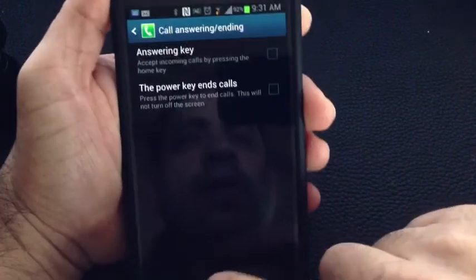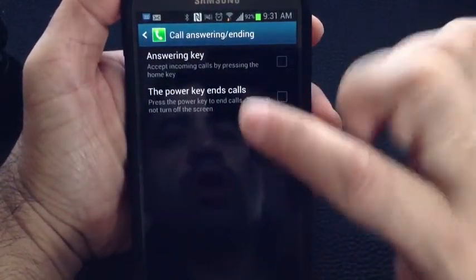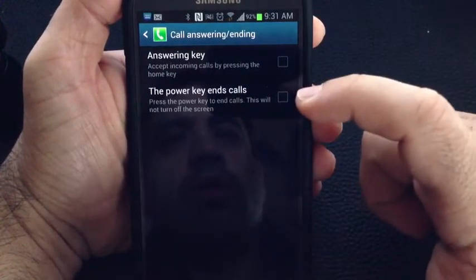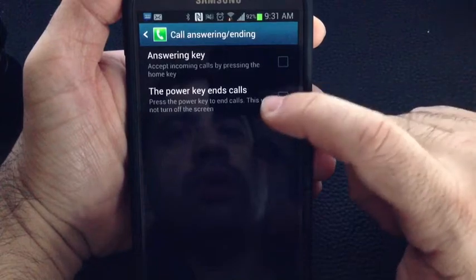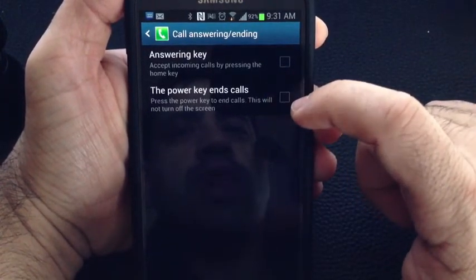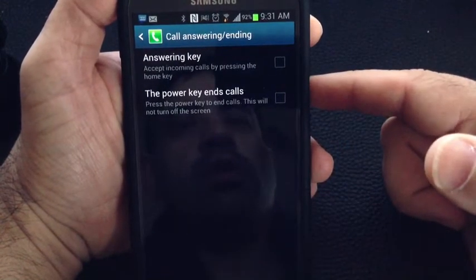It's easy to find that Home key. So if you enable that, as soon as you get a call coming in and you press that button, what will happen is you won't answer the call. You could also use the Power key, and the Power key could be used also to end calls. So answering and ending your calls.